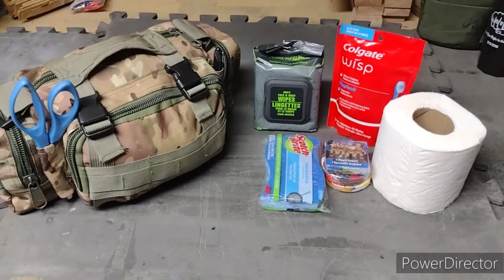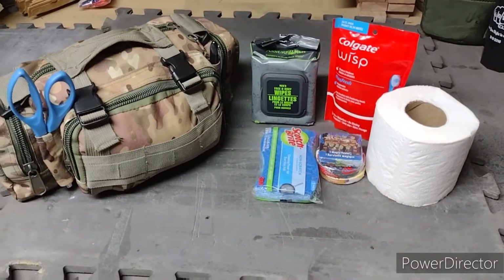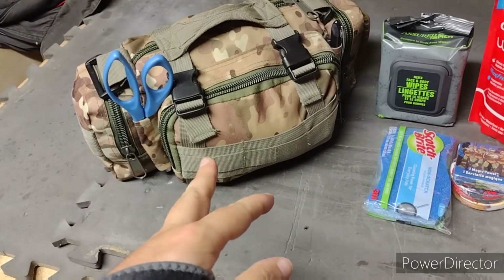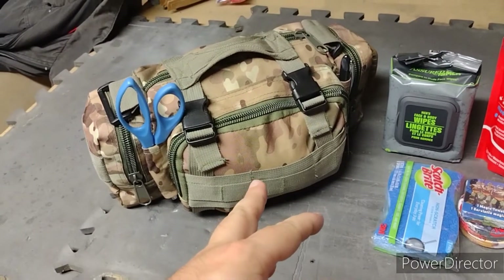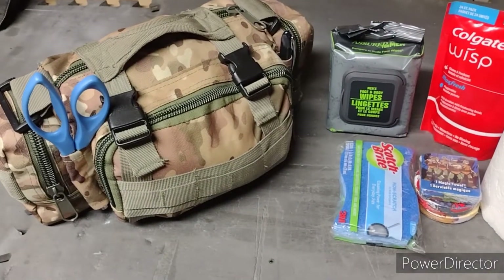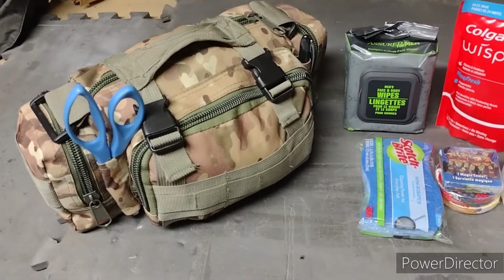Okay guys, I know this isn't too exciting, but this is hygiene and first aid type stuff. I'm bringing my first aid kit — I've shown you guys this on my channel before, there's a whole video on it. I'm in charge of first aid on this trip, so I'm going to be bringing my first aid kit.